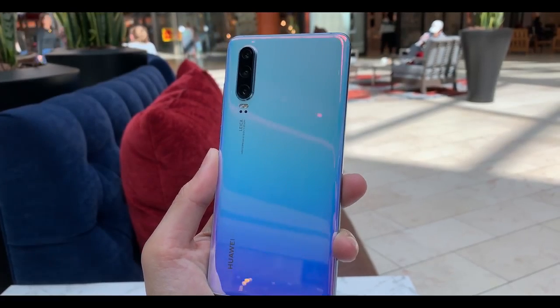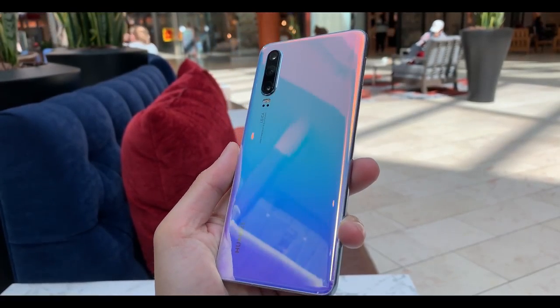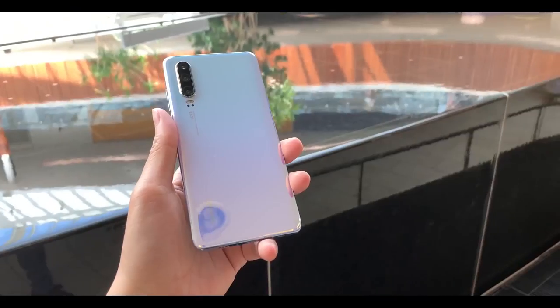It's been about one month with the P30 — the regular P30, not the Pro — and I'm just going to give you my thoughts and my experience using this phone. Starting off with the physical shape, I really like how the shape is.